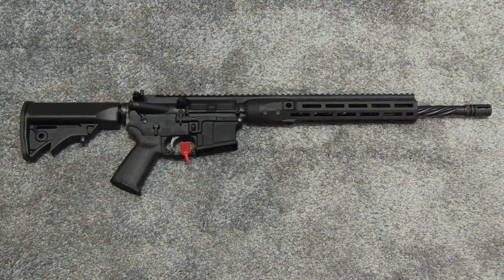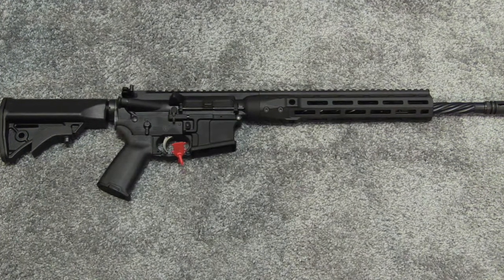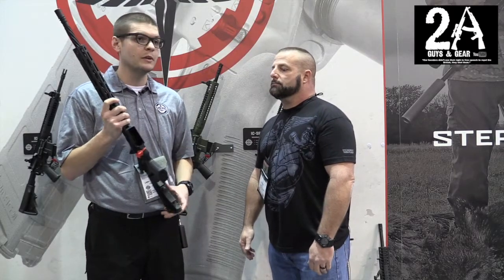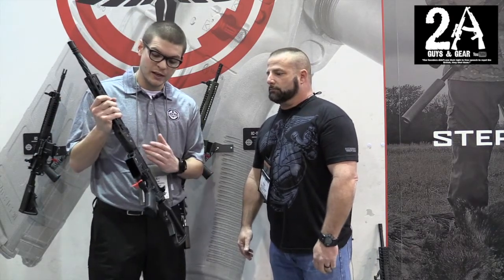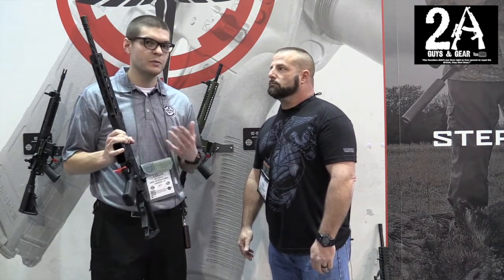We finally decided to go ahead and take the jump and make these. A lot of people are switching over to M-LOK or starting out with M-LOK versus KeyMod. It offers a lot of versatility and it's picking up in popularity, so we wanted to go ahead and offer this to our customers. You're still getting the MonoForge upper receiver as well, so this rail is built by us.